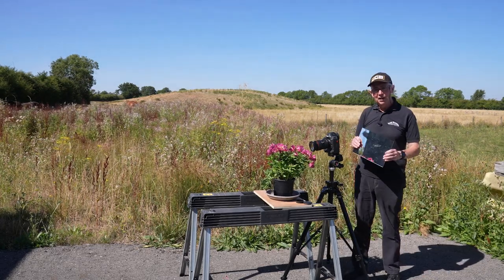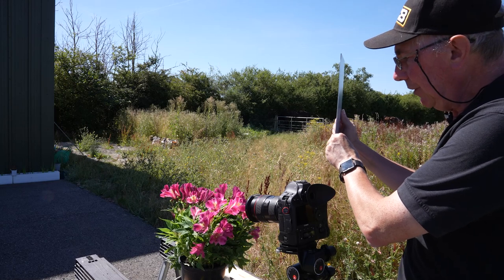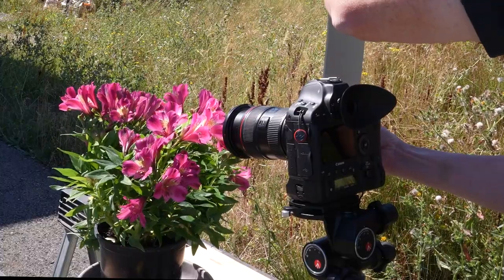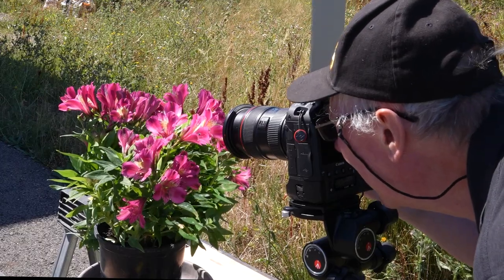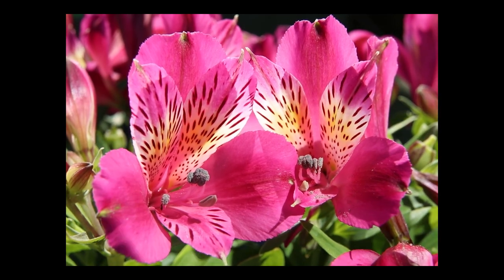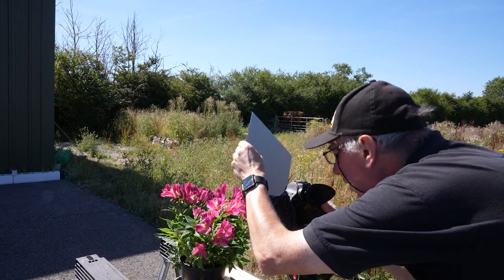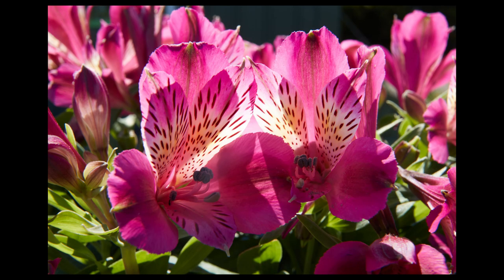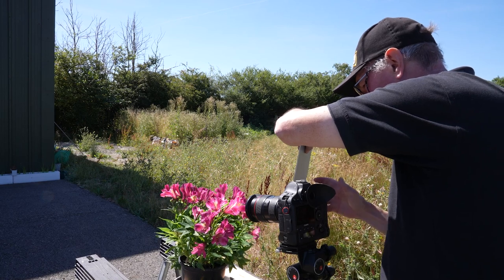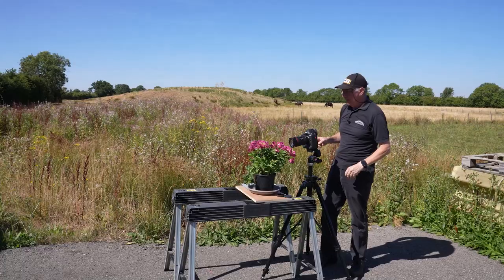So instead of using a white card, I'm going to use a mirror. If I place the mirror about here, you can see that the reflection is making the whole of the plant much, much brighter. Just holding that there, I'll check in the viewfinder — the meter in the camera is advising a shutter speed of a 30th of a second, which is much better than the 15th that we started with. And the whole look of the image has got considerably better. So I'll just grab an image like that. Let me just move the mirror around to give me a bit of variation.